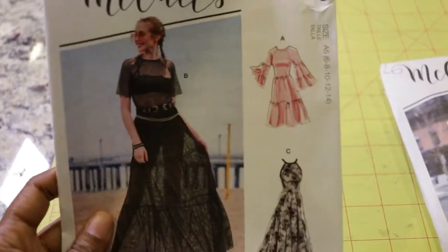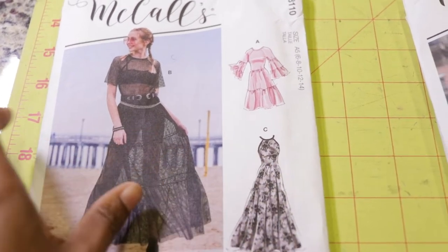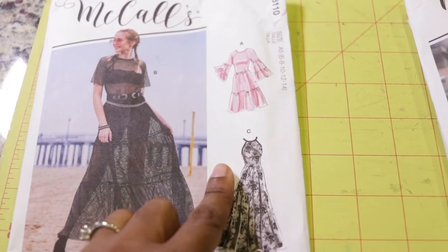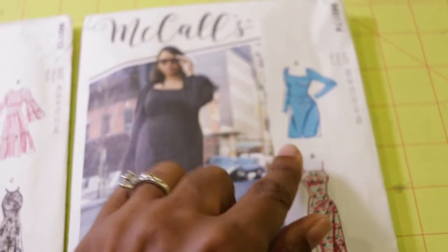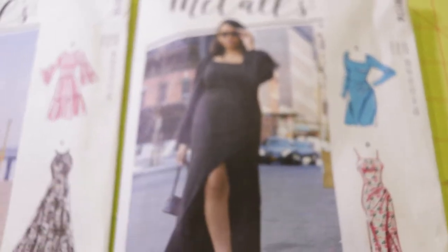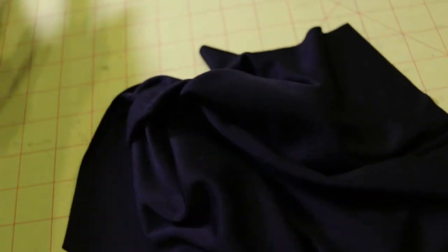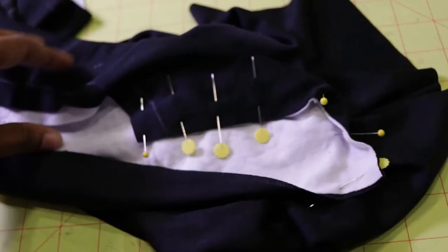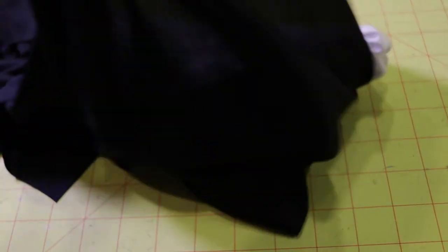My plan is to take McCall's 8110 and use the bodice, then attach it to McCall's 8174, the skirt portion. That is the plan for my mashup. I cut out all the pieces using scrap fabric — all black and white scrap fabric. Hopefully this will come out to be a cute garment. We shall see.